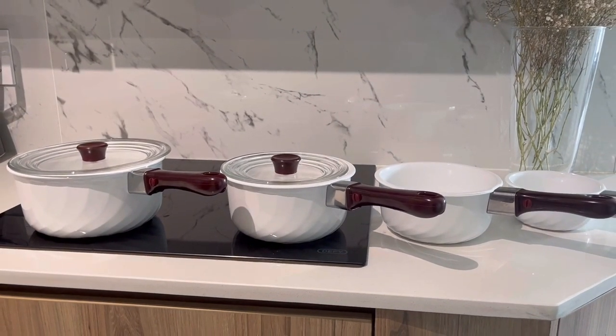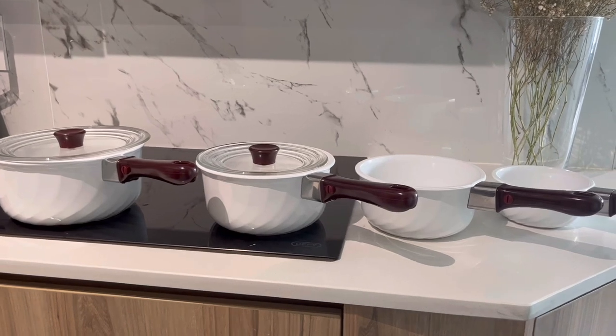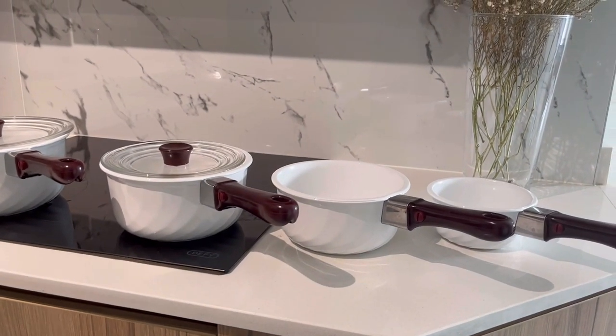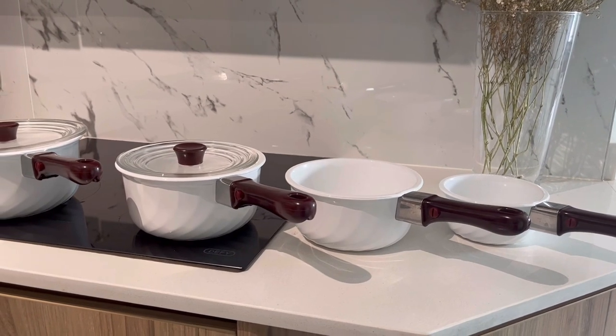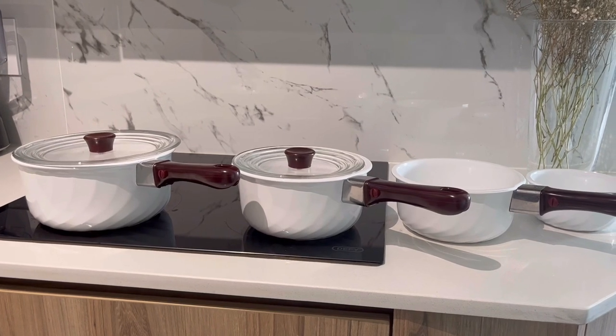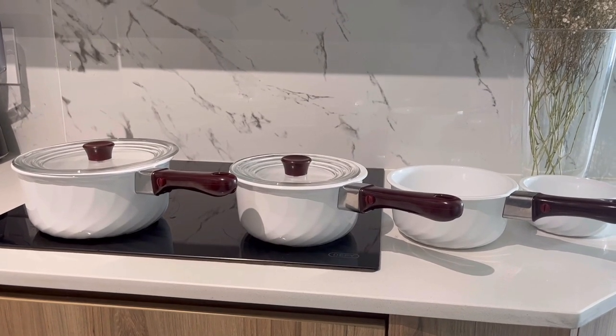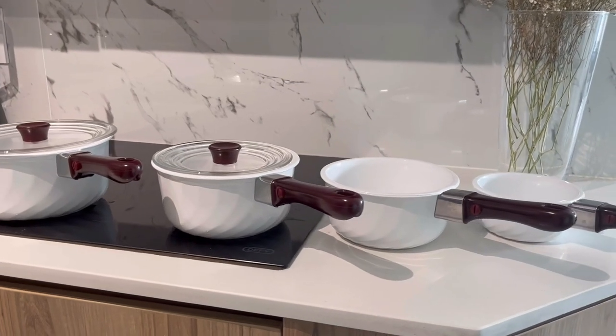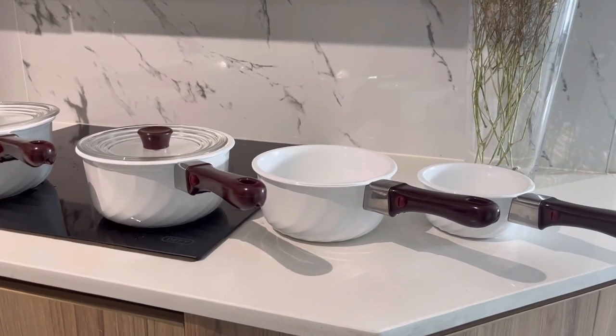I wanted to show you guys these four pans that my mom got for me as well — how gorgeous are these! My mom doesn't buy me Christmas clothes anymore, she gets me home items, but I'm not complaining. I can't find the lids for those other pans. For those asking where she got them from, I forgot — I'll ask her and post it on my homepage.